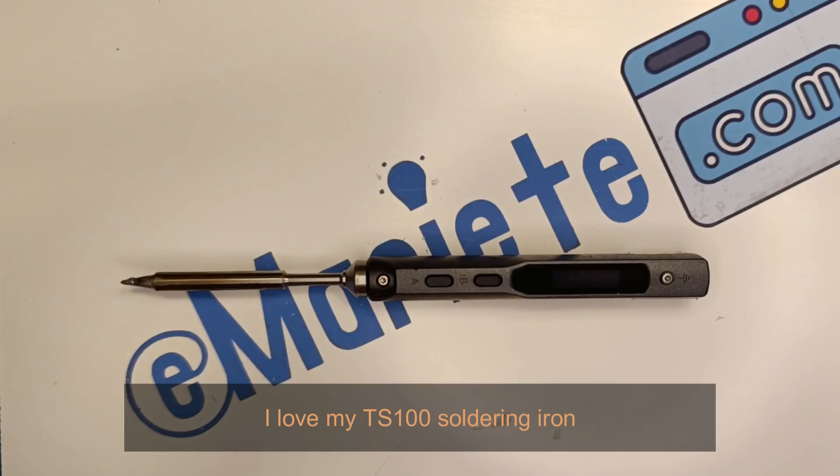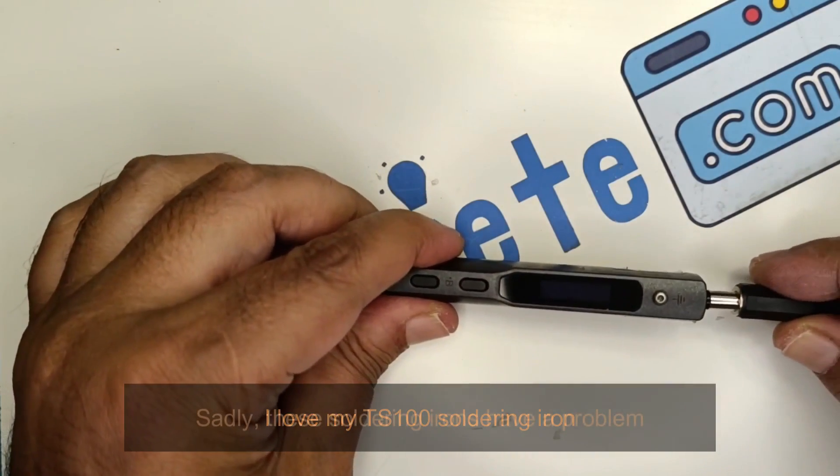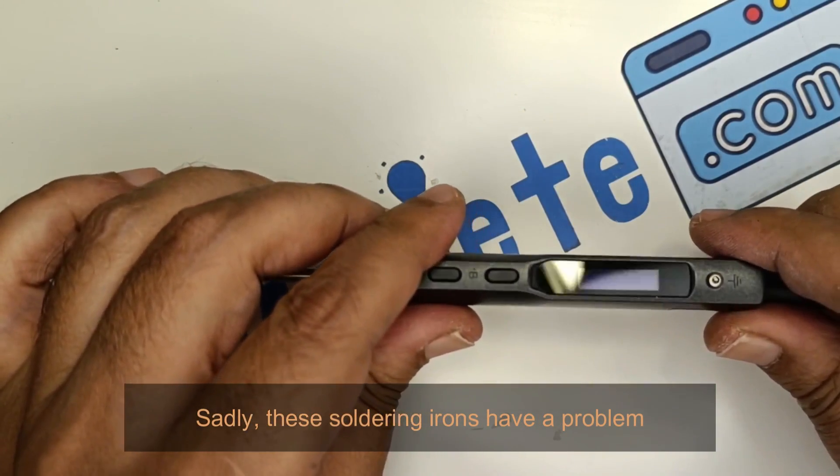I love my TS-100 soldering iron. Sadly, these soldering irons have a problem.